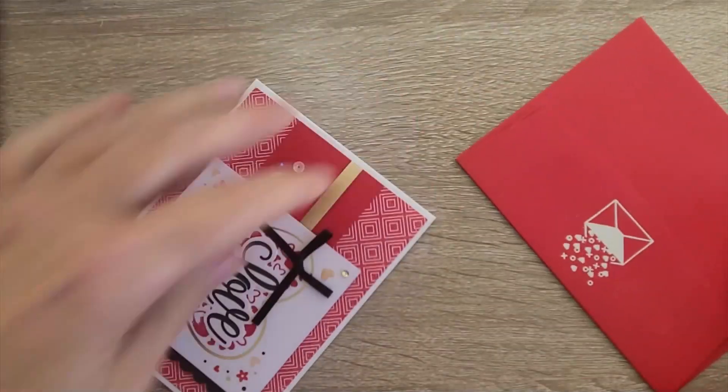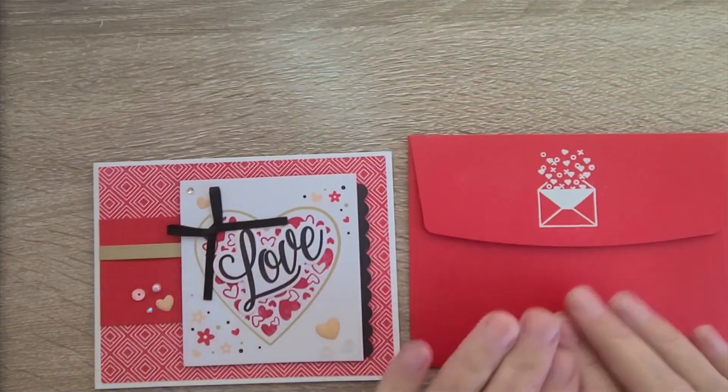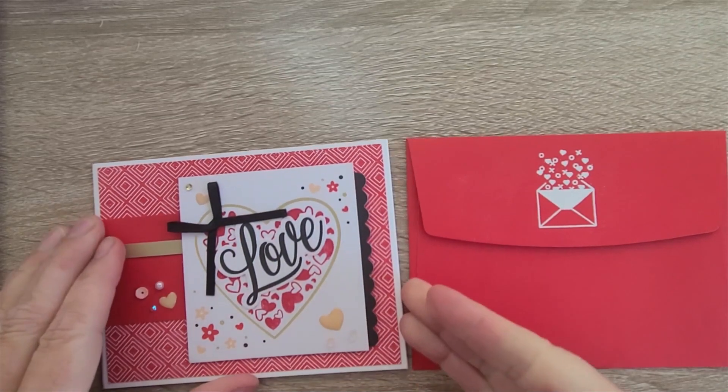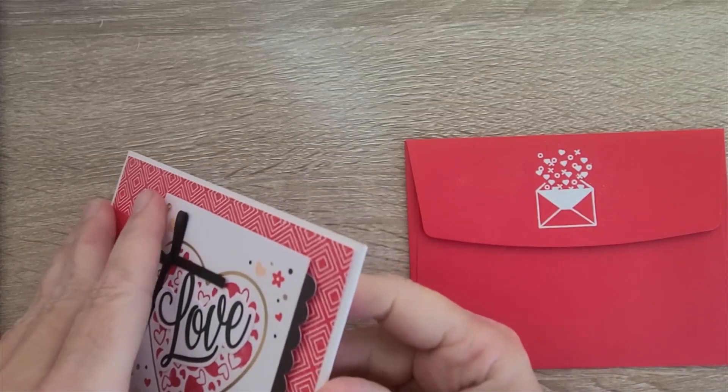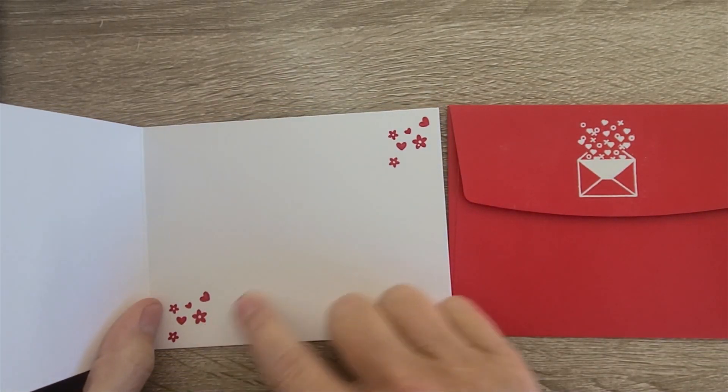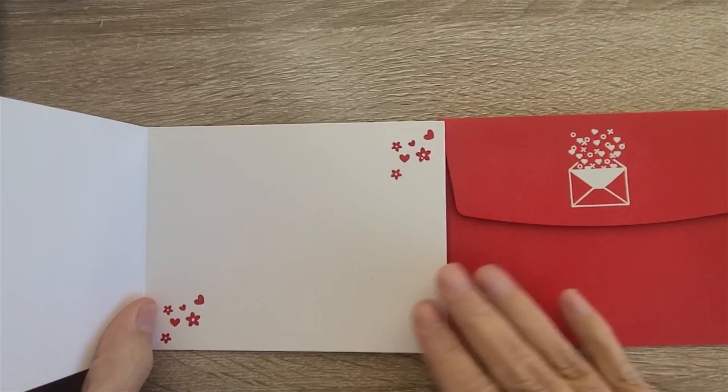I want to share that these are the envelopes that were included. I did a white heat embossed envelope with the floating exos and hearts. On the inside, I did the scattered floral and heart mini stamp.